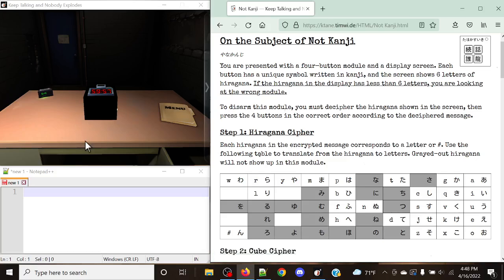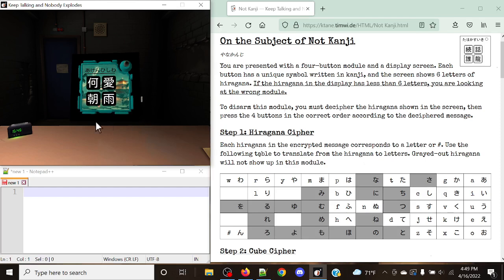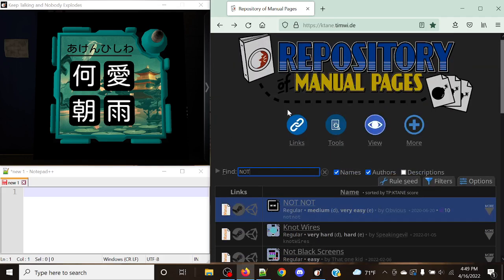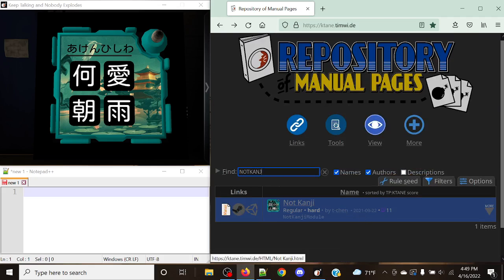Hello there, everyone. My name is CrazyCaleb, and today we're back with some more Katane modded module tutorials. Today is actually my 400th tutorial, and I want to say thank you guys for being here for the entire time. With my 400th tutorial, I'm going to be taking a look at Not Kanji. This is the way the module looks, and this is going to be another one of the Not Modded Module series. However, this module is made by a completely different user — this is going to be Tchan, or Temple in this case. Not Kanji by Tchan — it is a great module and I quite frankly enjoy it a lot.